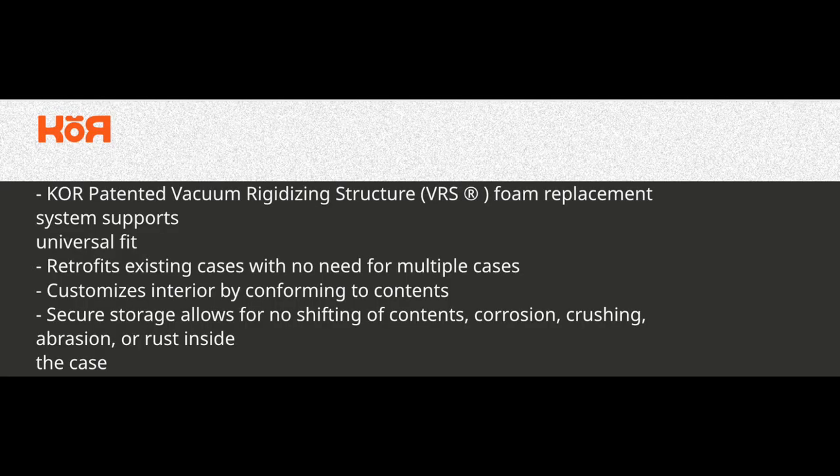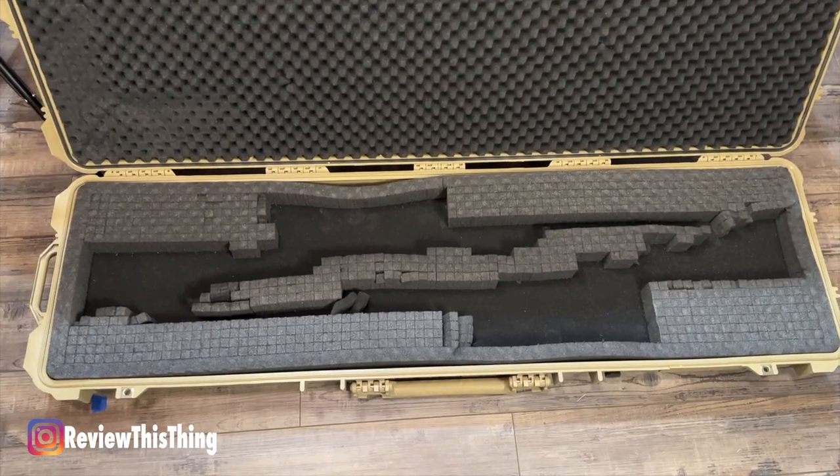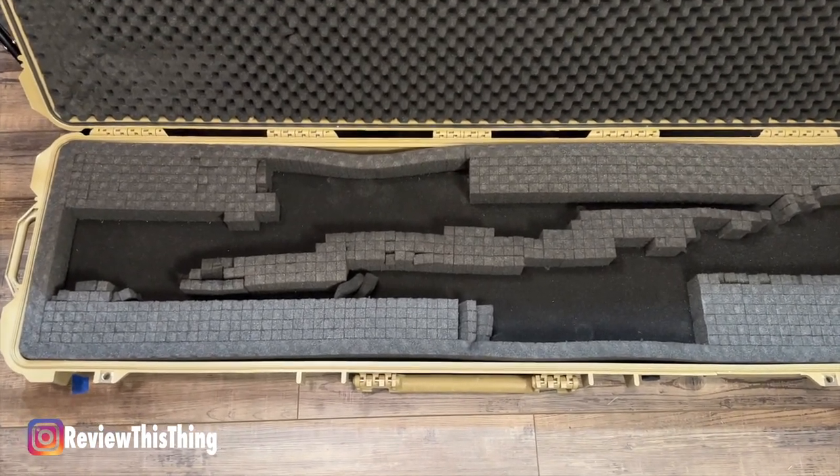Now, is the Core VRS case insert as advertised? The main thing Core Cases advertises about the VRS, or Vacuum Rigidizing Structure System, is that it retrofits existing cases to create a customizable and secure storage solution, which keeps you from needing multiple cases. Those pick-apart or even custom foam inserts are really cool if you don't ever plan on putting something different in that case. If you don't want to buy multiple cases or multiple inserts, then you're kind of stuck — but not any longer.